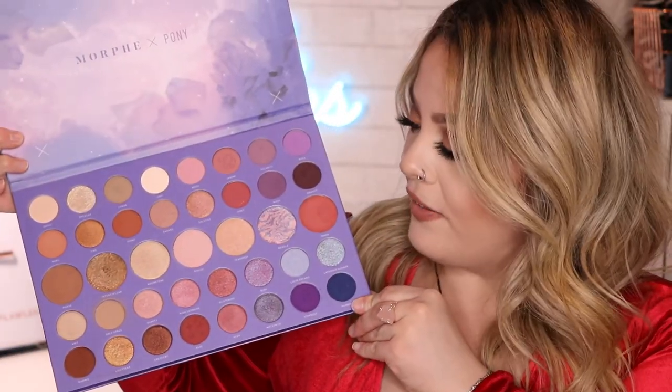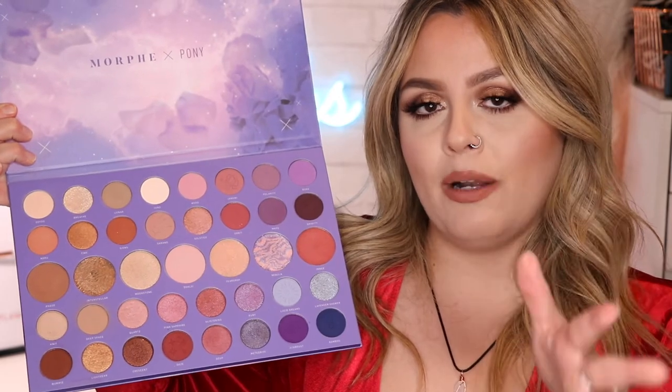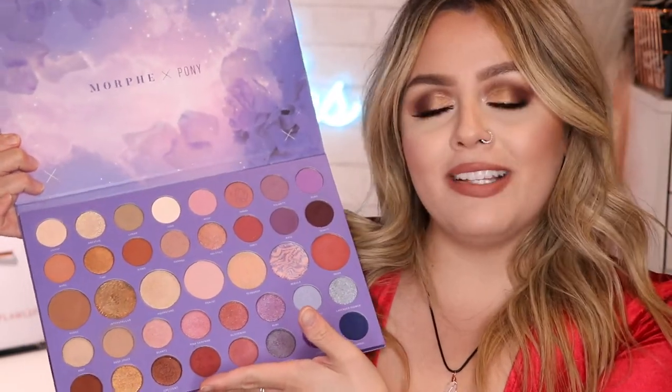I went ahead and used the Constellation Sky Morphe palette. This is what it looks like in case you don't have it. I did go ahead and do another video where I played with some other beautiful colors, but today we're sticking with the neutrals. So if you have it, take it out and let's play.